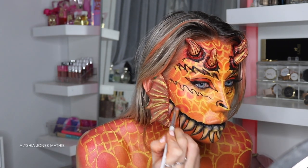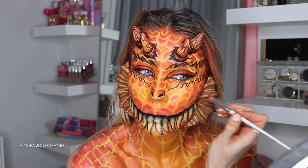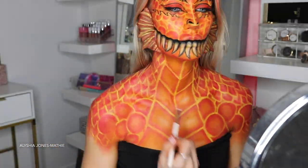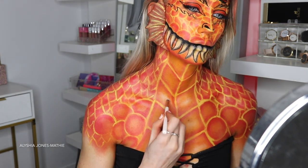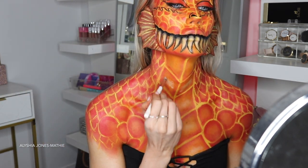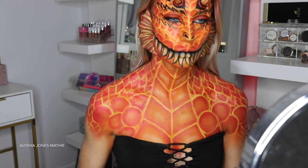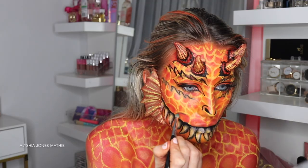I take red eyeshadow and fill in all the scales around the outsides. The look would have been fine if you wanted to stop at this point — this next part took me about an extra hour. Then I take white eyeshadow and highlight the chest part to make it look 3D, like it's popping out. A really good makeup look requires a lot of detail and shading — it's like getting a tattoo without shading, it just looks off.